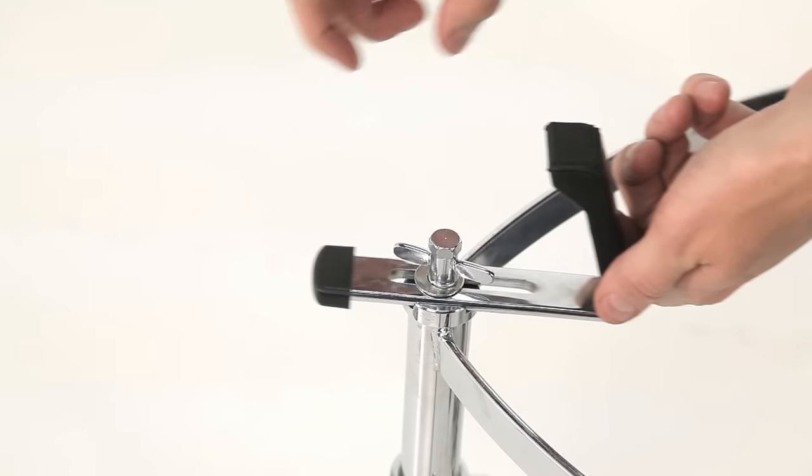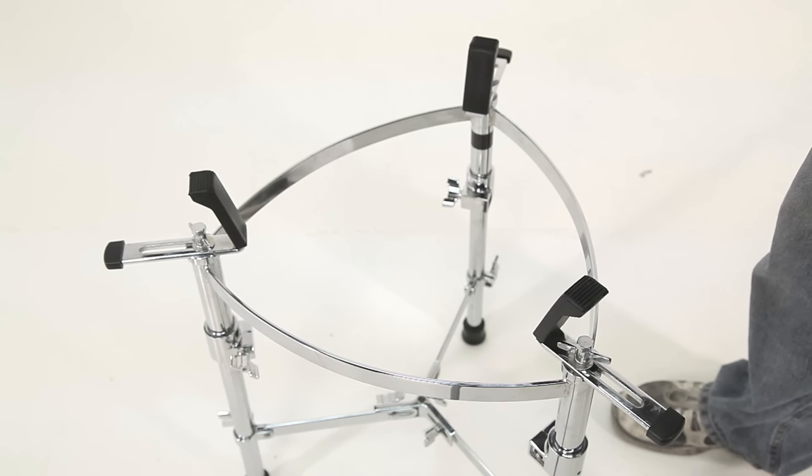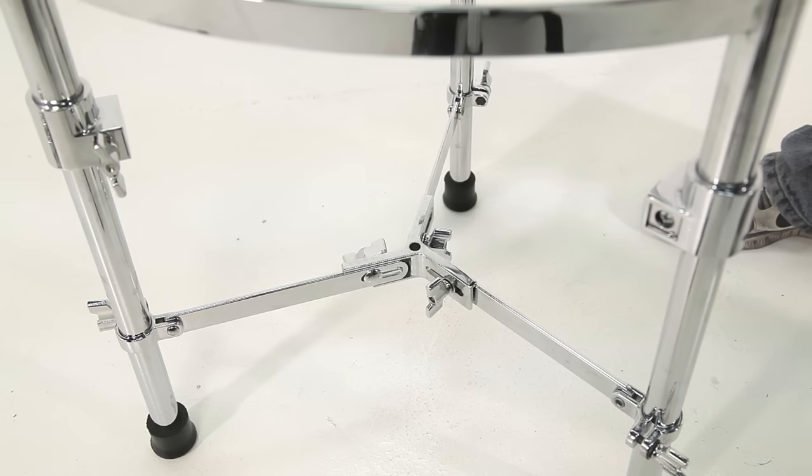The shell supports adjust in and out to fit different sized drums. This is the large version — the GCS-L — designed to work with drums that are 11.75 inch diameter to 12.5 inch diameter, pretty much conga and tumba. The leg support system collapses to make it easier to transport the stand when the legs are removed.